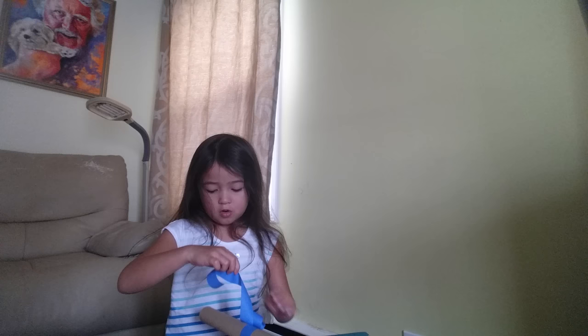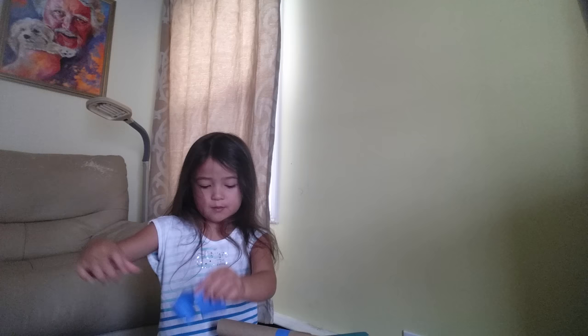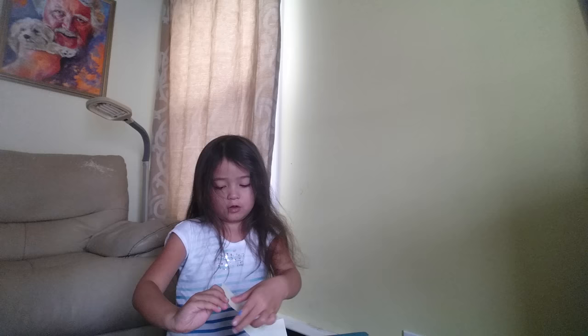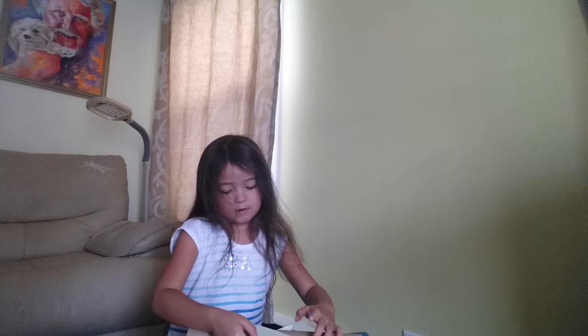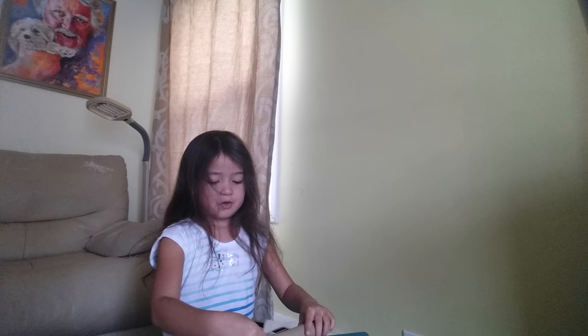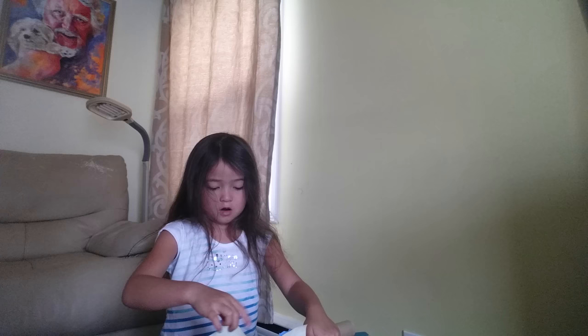We're just going to tape this on, and then we're just going to tape this tape. We're just going to put this on here, and then we're just going to go through. Now we only need to do that side, we're just going to do this side again. We're going to put it like that. This part sticks. We're going to put something on, put it like that. It's a top stick.